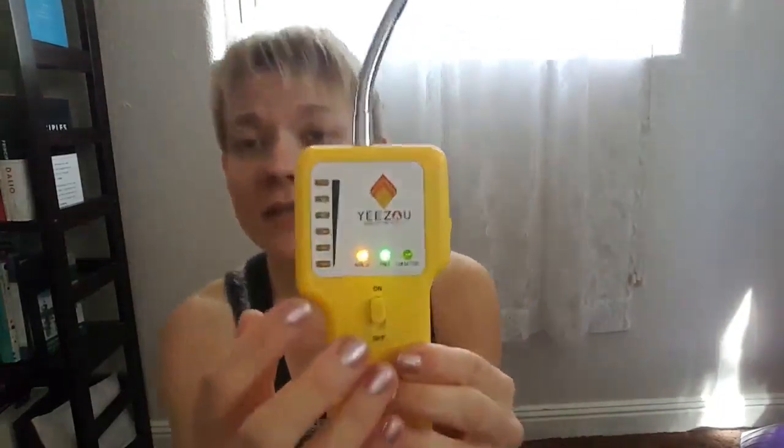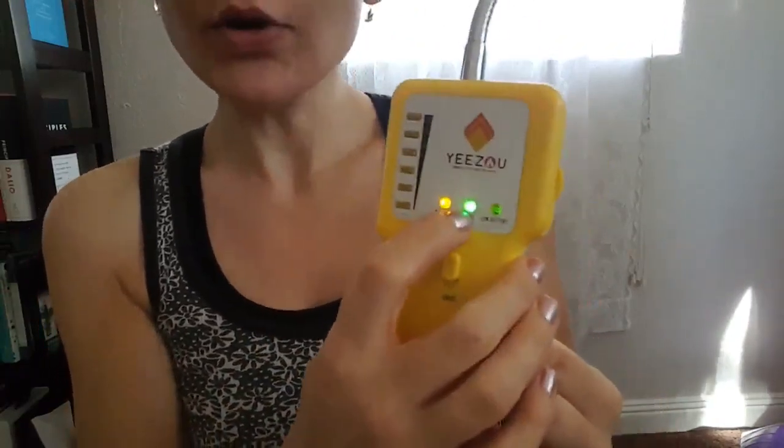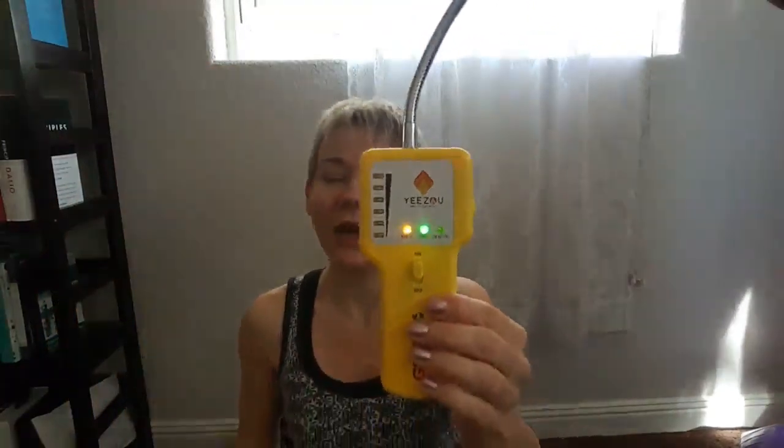This device works really easily. There's an on and off button right over here. What you need to do is go first outside in clean air, turn this device on. It has several indicators: one for power, which just means it's on, and another for warm up. Right now it's lit up, but in about 10 seconds it's going to go off like that.